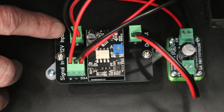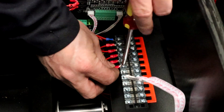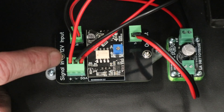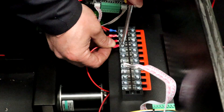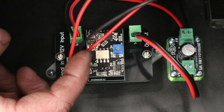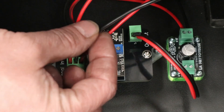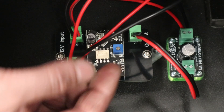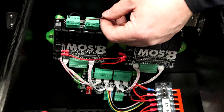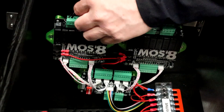On the 12-volt input connection, just grab your positive and negative 12 volts from your terminal blocks and put them in. On the signal input, the positive symbol and the VCC can both come from the positive 12-volt terminal block. The negative line is your actual signal for turning the shaker on and off, so for this build using the Walter board and MOSS 8 this goes to port 2 on the MOSS 8 board — we'll specify that in the configurator.